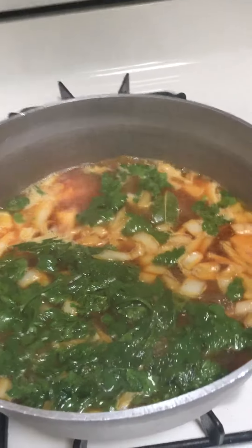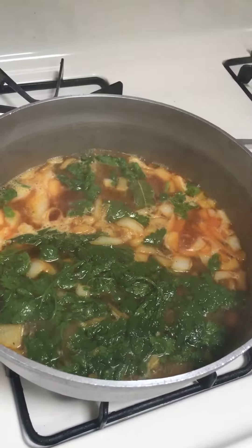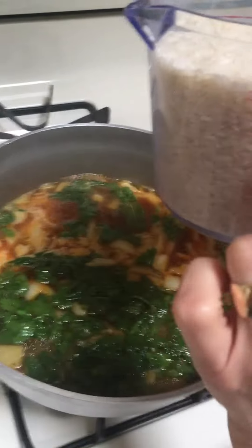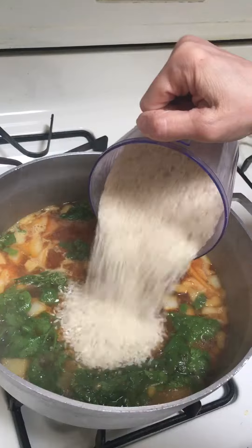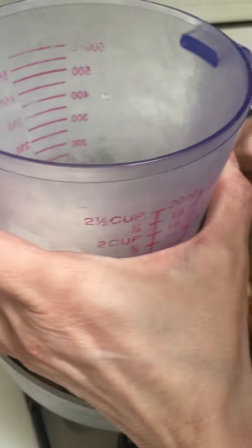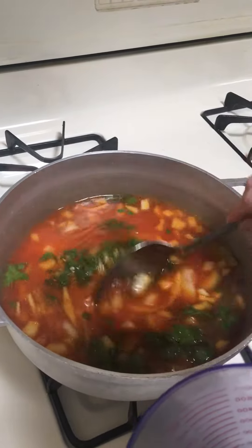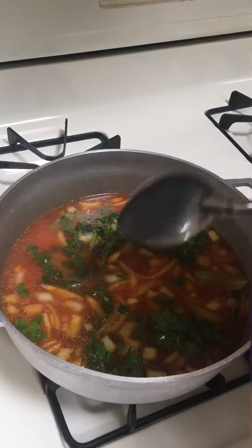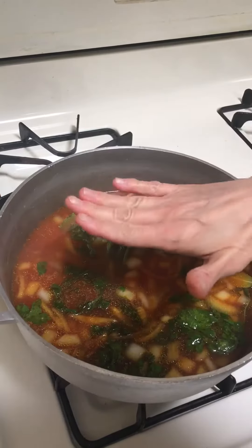Okay Brianna, as you can see it's already started boiling, so I'm gonna go ahead and add this cup. It holds two and a half cups, so I'm gonna pour the two and a half cups. You know what, we can go ahead and add the rest — there's two and a half cups. We've got the flame on high and we leave it on high until some of this water goes down.